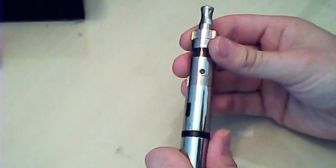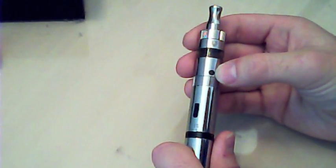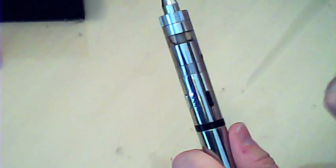You also get a little screwdriver — or you can just use your fingernail — to adjust the airflow on the tank. You can tailor it perfectly. You can shut it completely so no air gets through at all, or open it right up so it's like breathing through a hose pipe. It works fantastically.